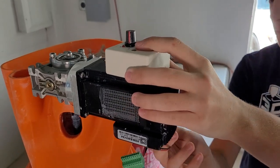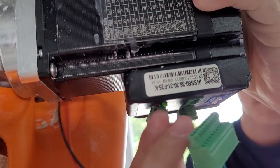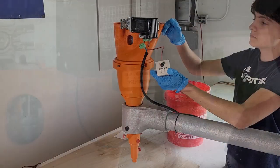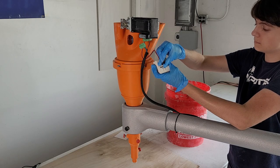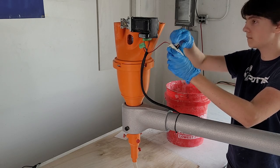Before printing, the system needs to be primed. This can be done with the prime program under G-code files, or you can use the manual motor driver. Once material is coming out, turn off the motor driver or press the emergency stop button in the printer interface.